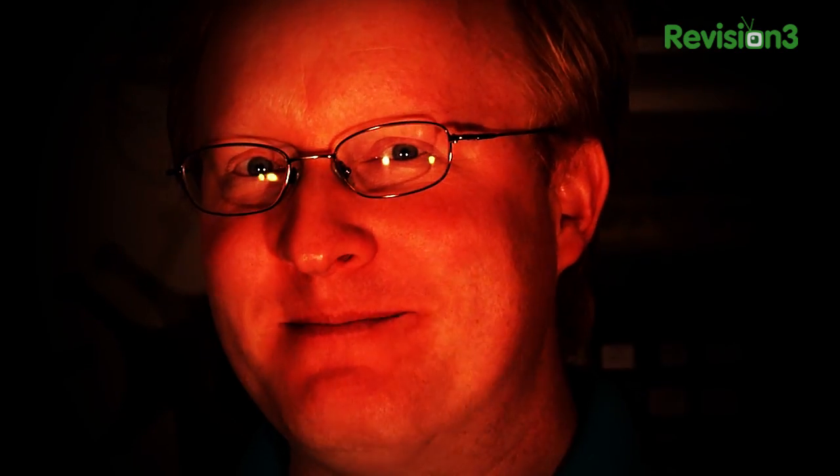Don't come any closer. Welcome to Ben Heck's Haunted Shop of Horrors! I'm your host, Ben Heckendorn. Join us for a haunted evening that will make you scream! Ha ha ha. How sweet it is.